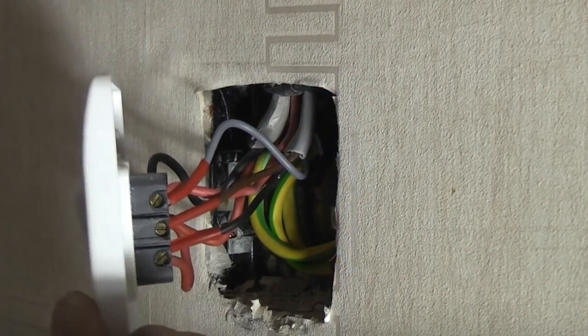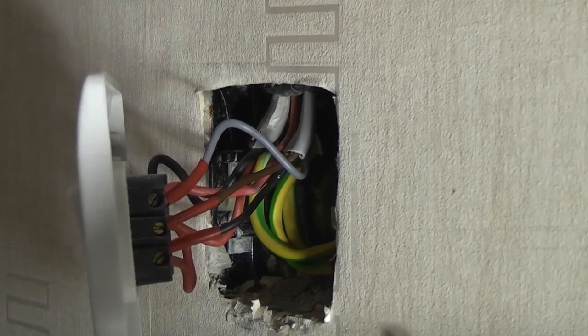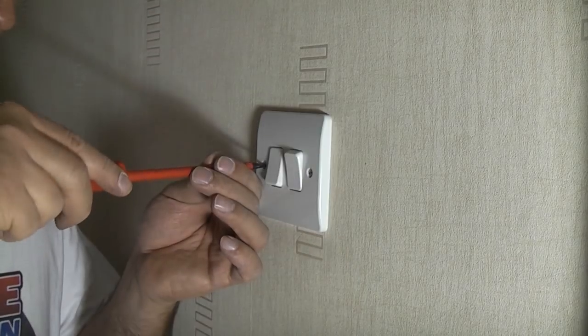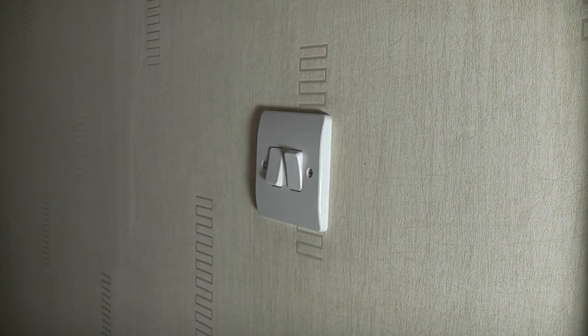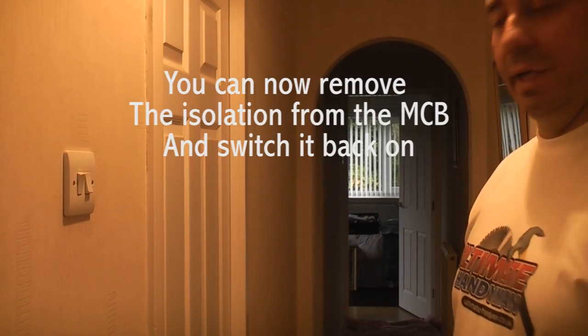Now we've terminated the wires, carefully push the switch back against the wall ensuring no wires are trapped, then fix it back in position using the screws. Once you tighten the screws up you can go and restore the electricity. When you're finished you will have a light that you can switch on and off from two locations.